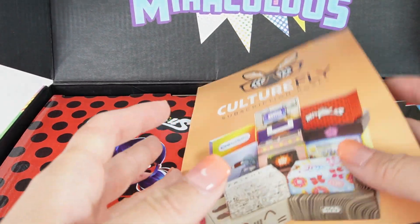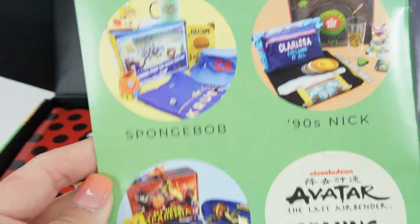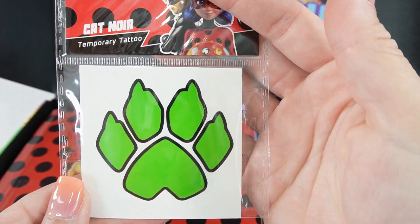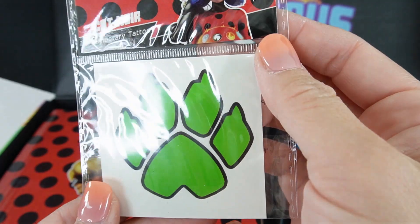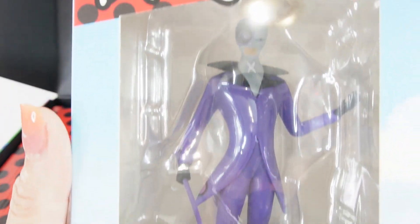Next, here is just a brochure that shows you all the different subscription boxes that you can get with Culturefly. Next, we got a temporary tattoo with Cat Noir's paw print — it's a really bright green color.